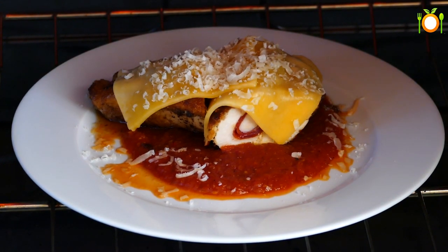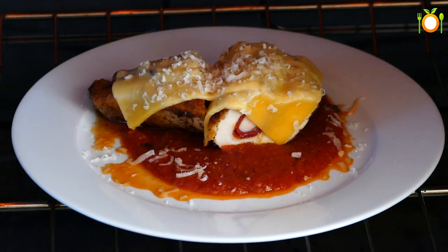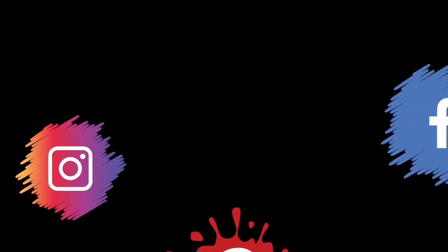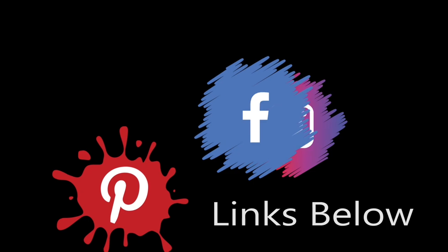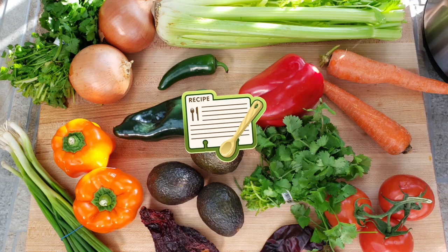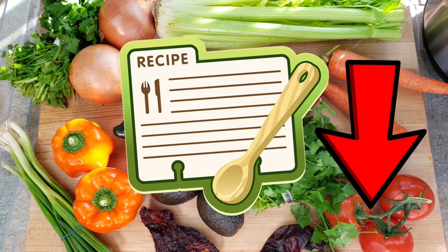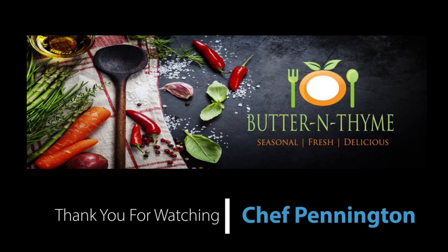Just let it go until the cheese is melted to whatever you think is appropriate, and you guys are going to have the most amazing thing ever. Please come join us on social media — we would love to have you guys over there. The recipe link and all the information, step by step with pictures, will be in the description below. You guys have the best — take care.